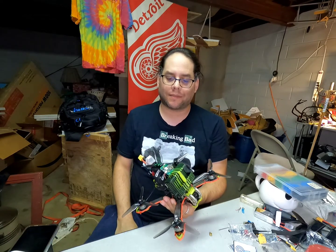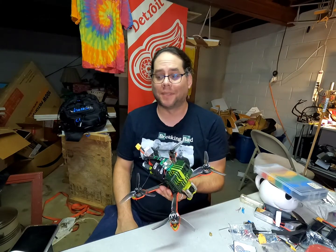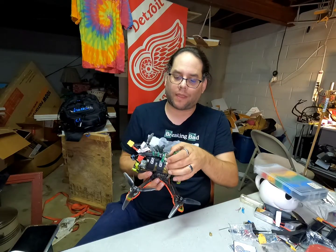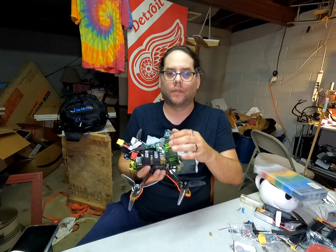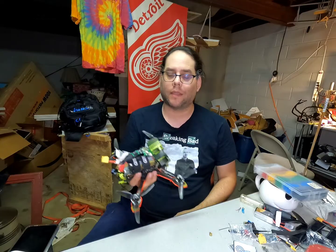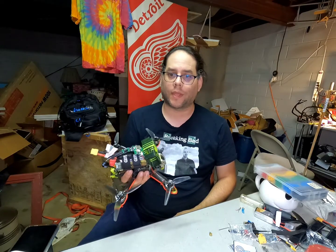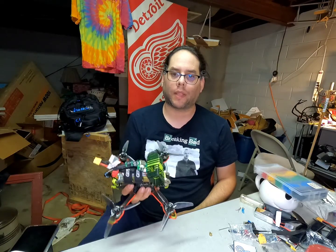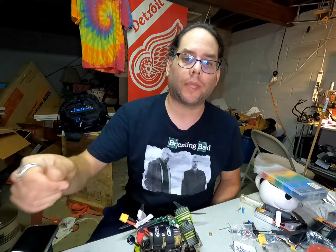This is all I gotta do. This is all the FAA is telling me I have to do to be compliant — have a module connected to your FPV drone. So now I am compliant, FAA. You have to prove without a shadow of a doubt that what I am doing is illegal and not compliant. I welcome the challenge. It's on you guys, not me.